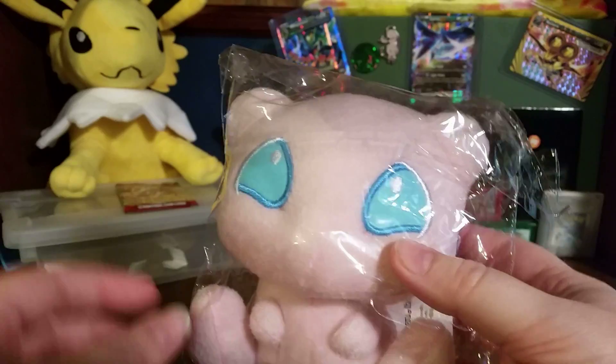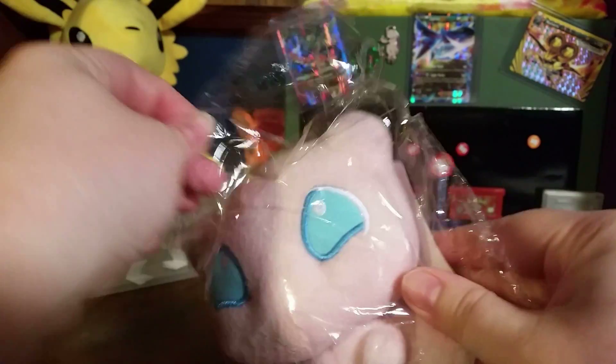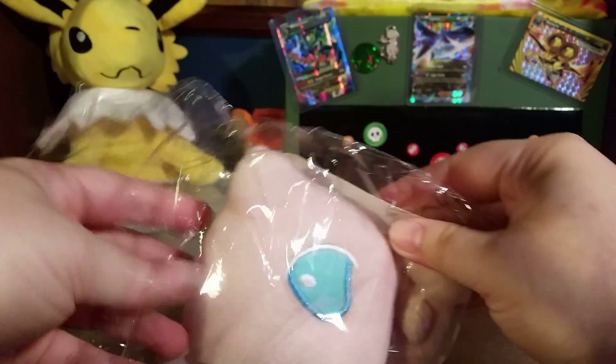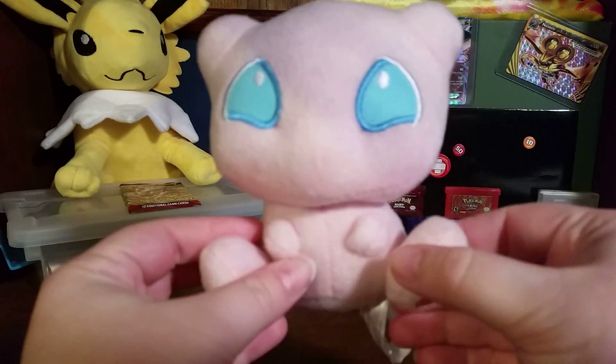So let's get into this. I know you can already see it pretty well, but let's just get this plastic out of here. So you can see it a little bit better without the plastic. There we go. Aw, it's so cute.